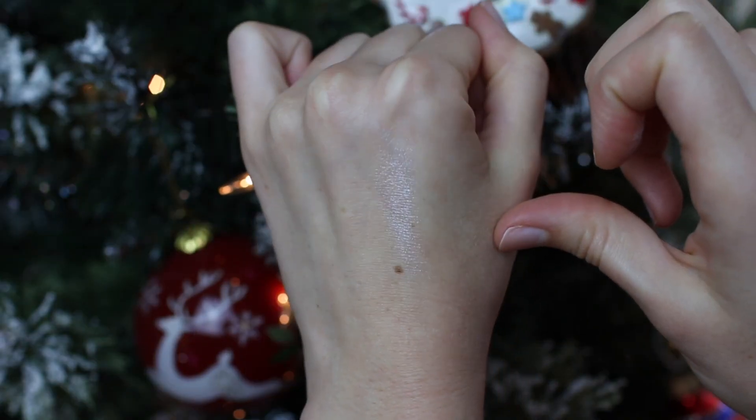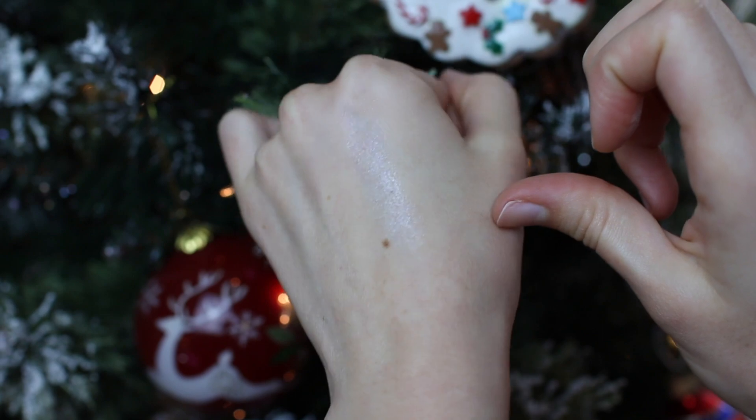You can see a heavy swatch on my hand which kind of gives you an idea of how blue it looks. The packaging is magnetized cardboard and unfortunately it doesn't come with a mirror inside, which is my only complaint.